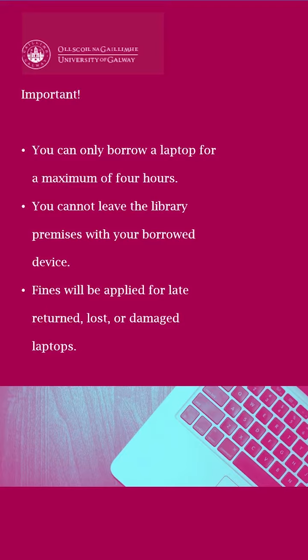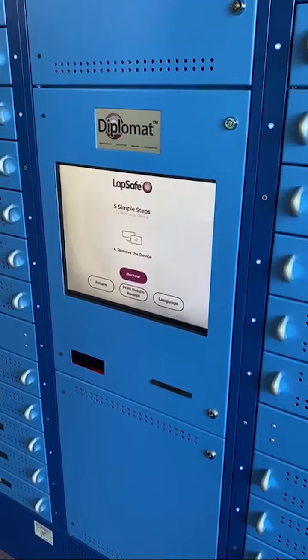Please remember, you can only use this laptop for a maximum of 4 hours. It cannot be taken from the library premises and fines will be applied for late returned, lost or damaged laptops. We therefore recommend that you save your work remotely or use a USB stick, as any files or folders cannot be retrieved after the laptop is returned.